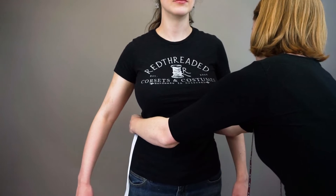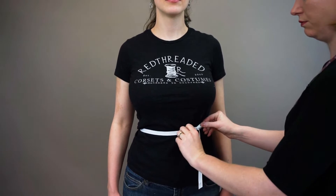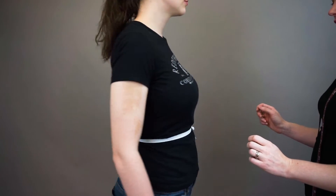First, mark the waist with a plain woven narrow tape like a piece of twill tape. Avoid satin ribbon or anything too slippery. Tie the tape snugly around the natural waist. Natural waist is the point directly between the rib cage and the hip bone.